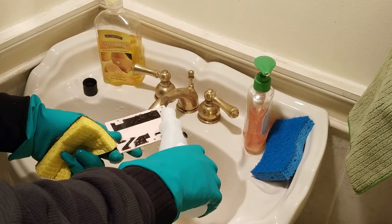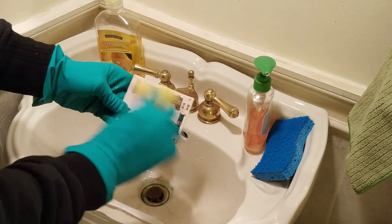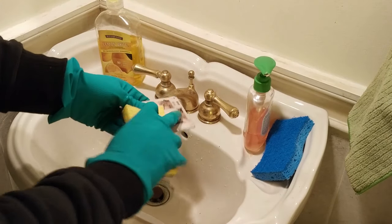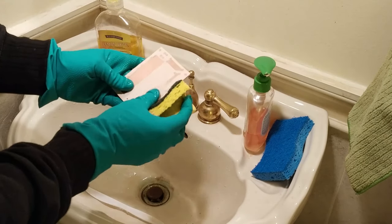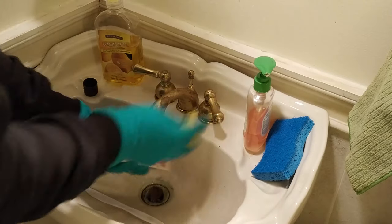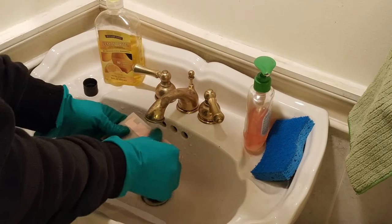Pour some acetone nail cleaner onto the board and you can see the toner comes off really easily. Scrub everything clean, and there you have it. Rinse it in water and move on to the next step.